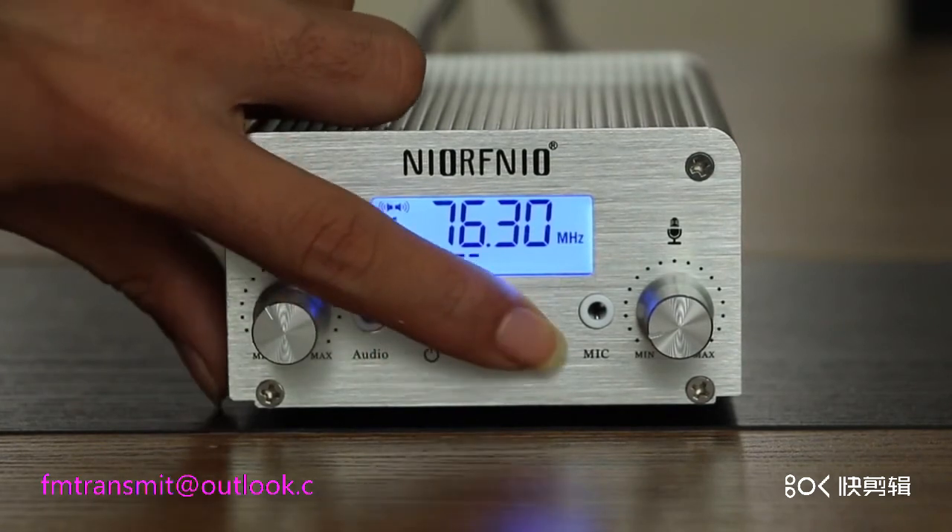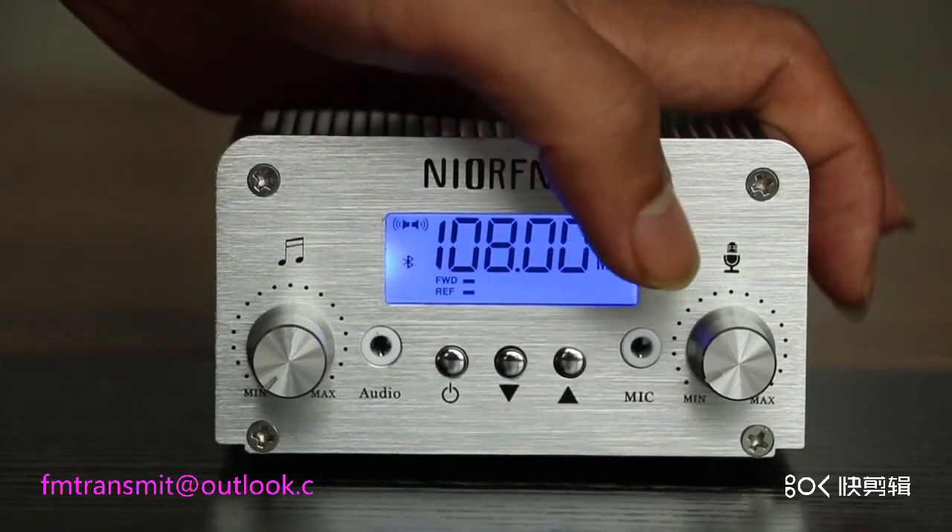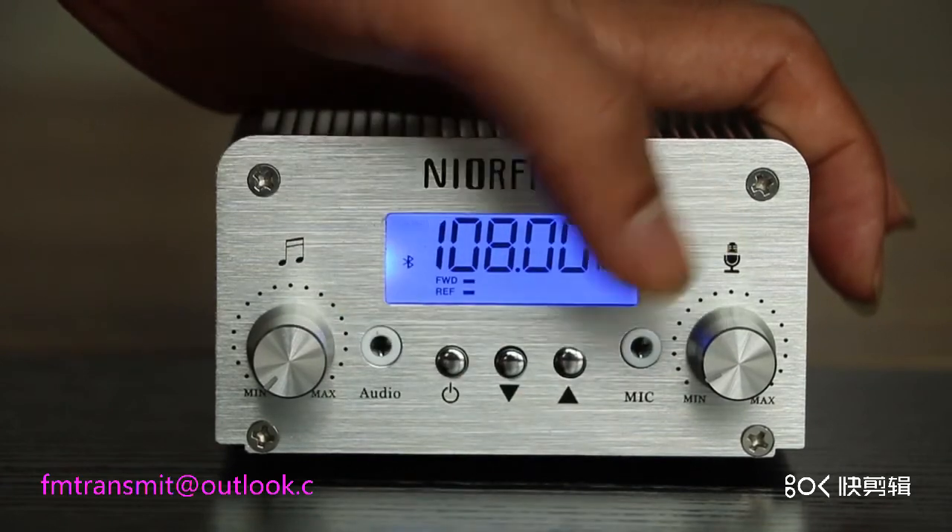Click again on the right button. Music mode.